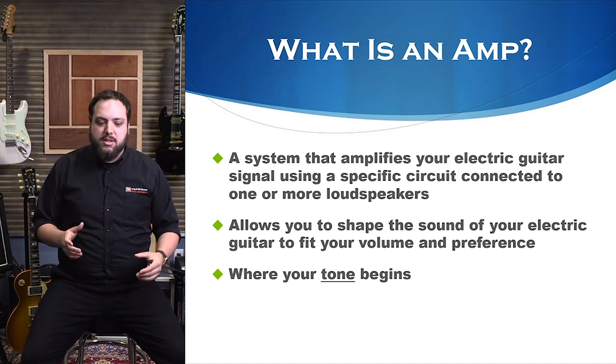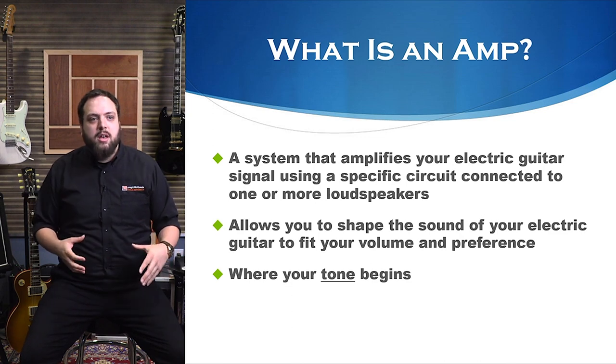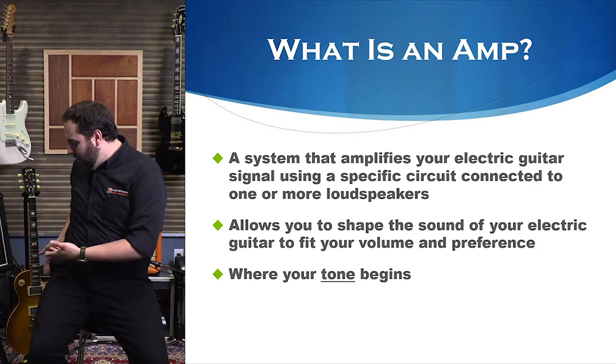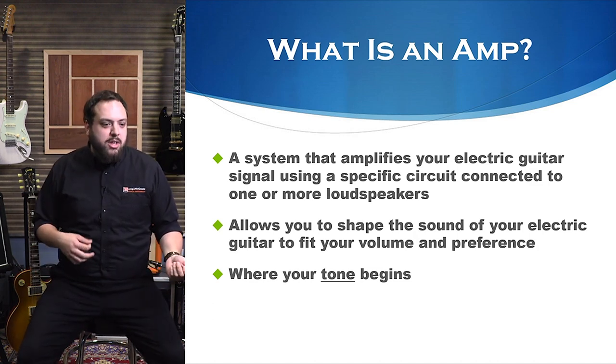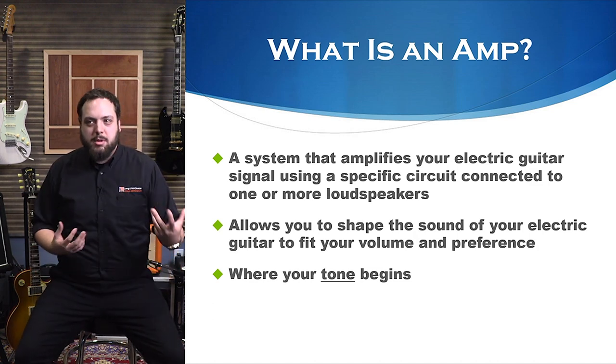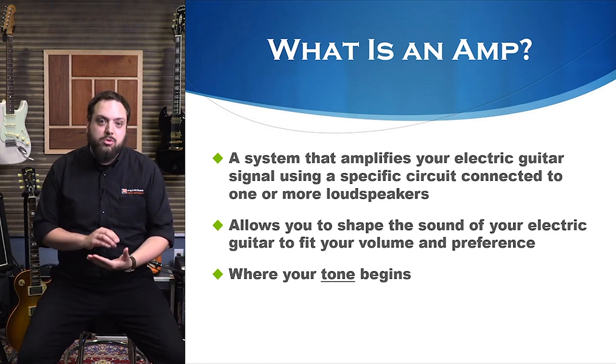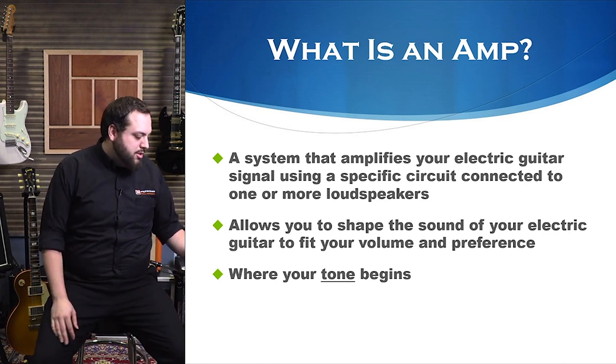The guitar amp really is where your guitar tone happens — it's where it begins. If you didn't have an amp and just had an electric guitar with nothing plugged in, you would just hear the resonance of the wood. You wouldn't really be able to hear anything. So the amp is a huge key to your sound and your tone.